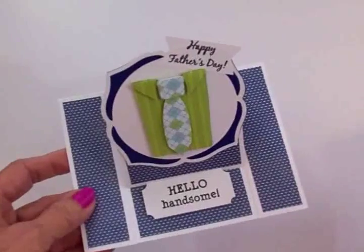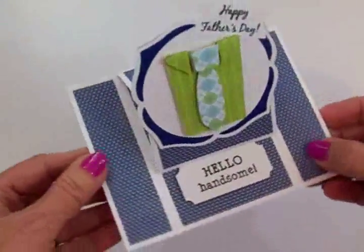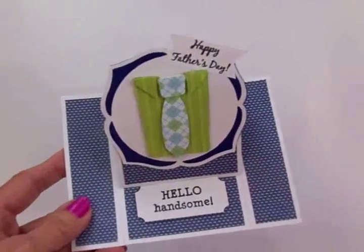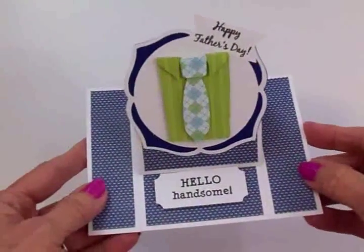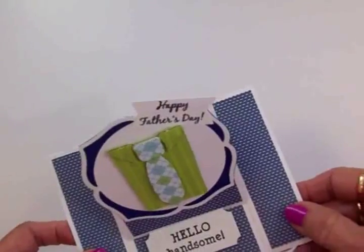Now I'm going to take a minute and show you how to do this super simple card base. I'm going to go get my trimmer and some cardstock and show you real quickly how to put this base together, and then I'll tell you where I got my cuts. As always, I'll have everything listed at the end of the video if you'd like to recreate this card. Let me go get my trimmer — I'll be right back.